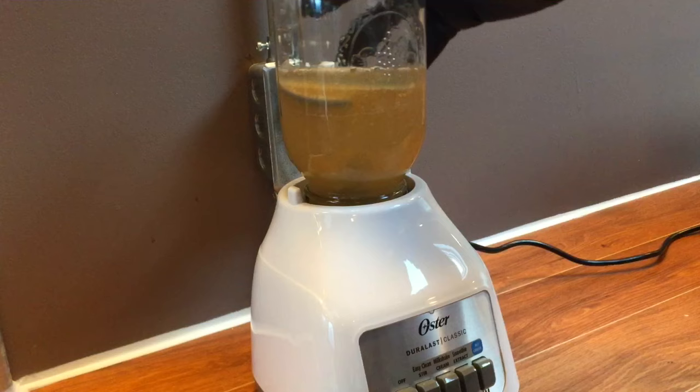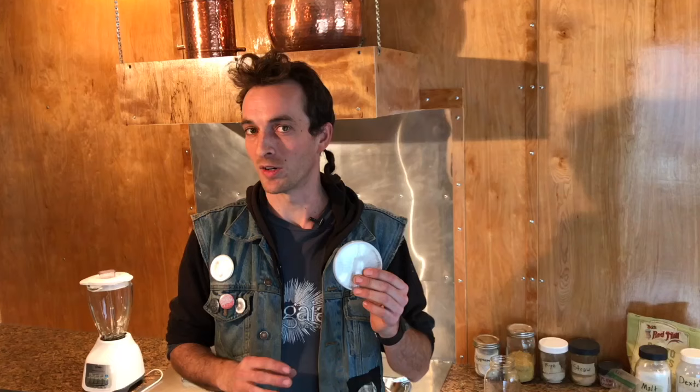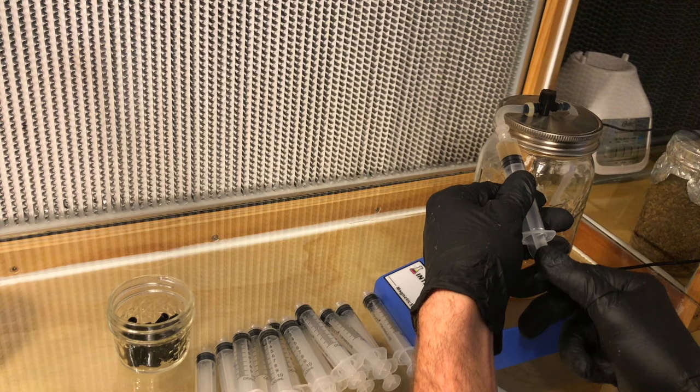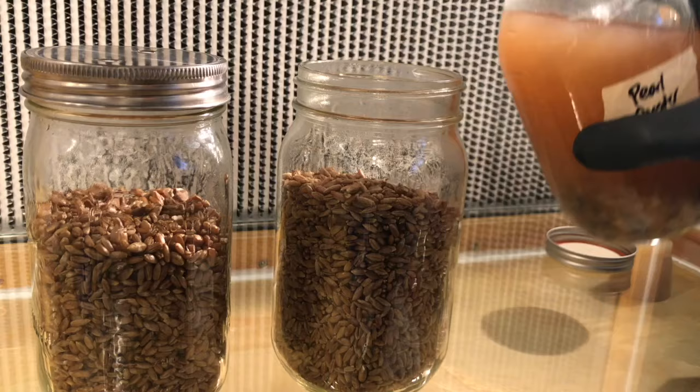The basic process is very straightforward. You grind up your culture in a blender with some sugar water, you ferment it with constant agitation, lots of oxygenation over several days, and then you can use it to fill syringes or inoculate your grain spawn or load it into a pesticide sprayer and hose it down on the wood chip pile in your backyard.